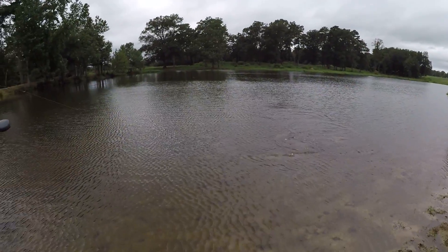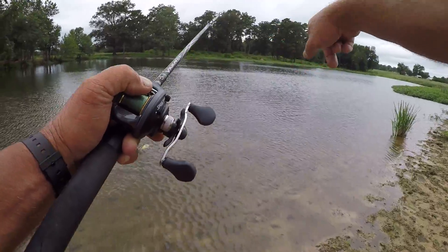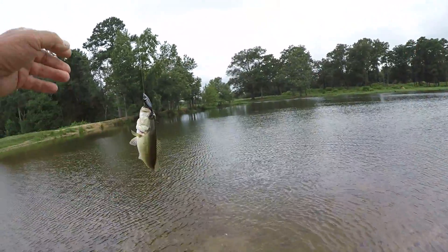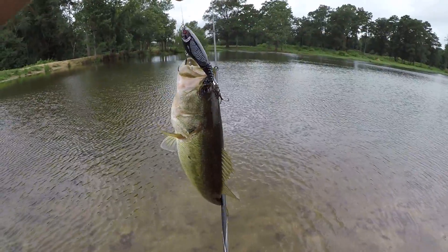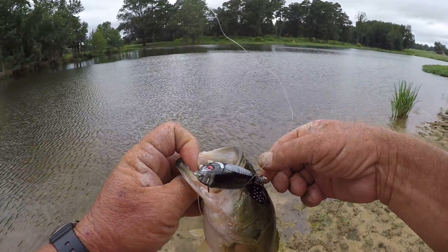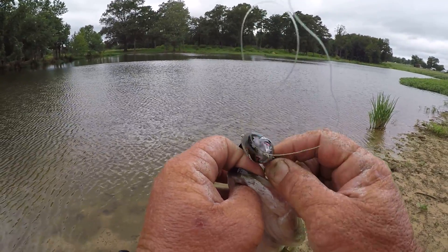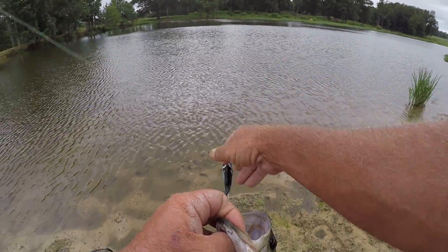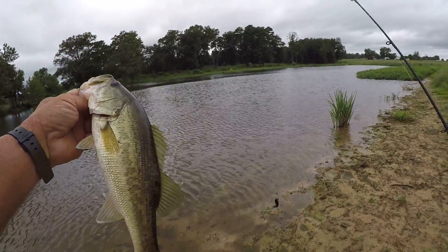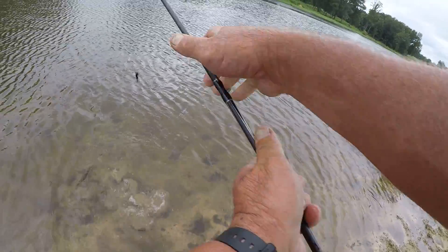Did y'all see that? That fish hitting in hoof prints out there where the cows have been walking — I mean just inches of water. Come on in here. Well, that's a pretty colored bass. These ain't giants, but there used to be some giants in here. It's overpopulated. Some of these fish — a lot of them — need to be taken out, and then you'd have a better quality fish. They still could be another big one, but it's looking like they're stunting to about that size right there.